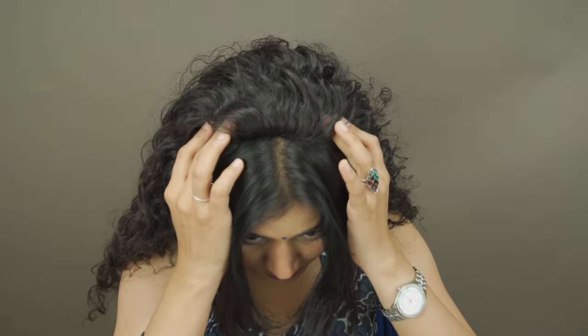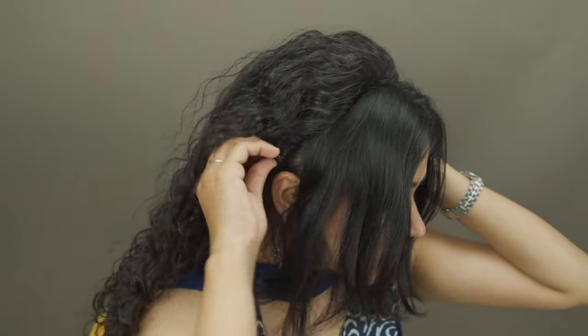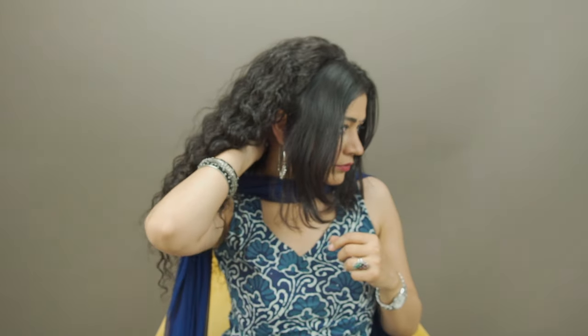So there are clips in the front, there are clips on the sides, and then there are clips at the back. Make sure you secure each and every one of them. They are very easy to use and you will not take more than 10 seconds to secure each clip. Make sure that they are nice and sturdy.